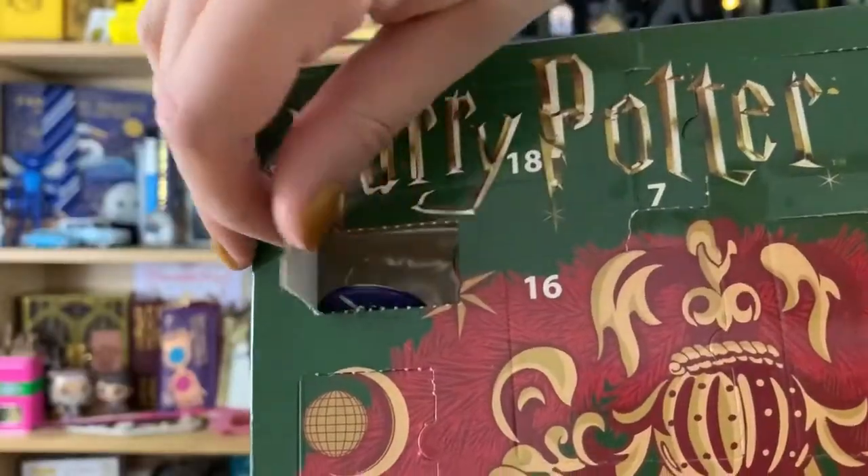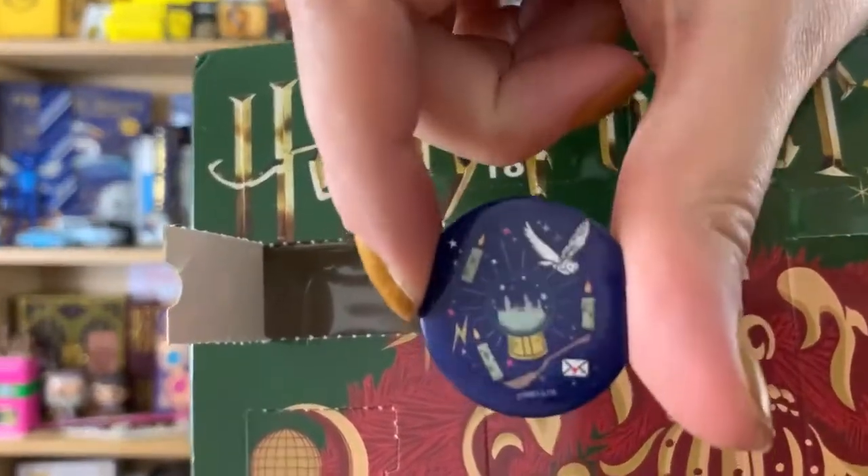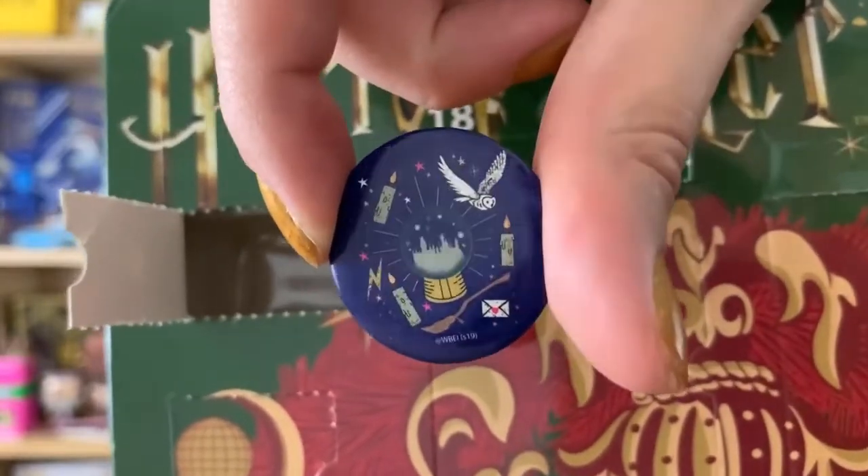Number nine is on the way. Oh, this is interesting — this has intrigued me quite a lot. I love the design of it. Is it just a button badge? It actually is, but it's a button badge that I've never seen before and I love the colour scheme. This one has a Hogwarts snow globe in the middle, a little Hedwig, floating candles, a broomstick and a Hogwarts letter on a purple background — it's just beautiful.